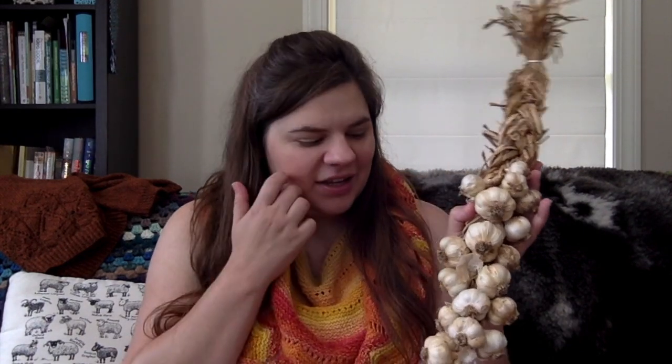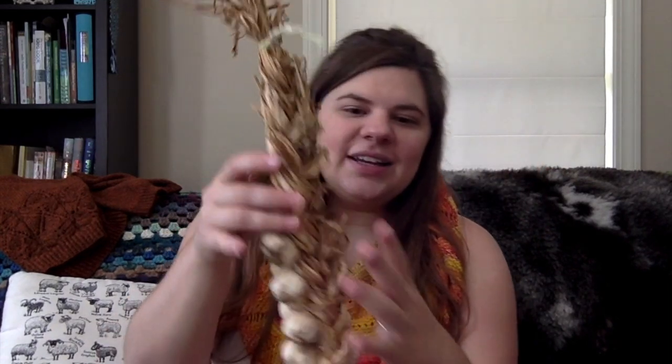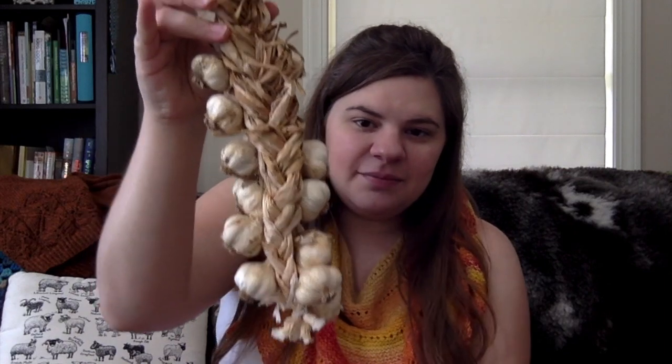I remember looking up YouTube videos on how to braid garlic, teaching myself, and then making this. You can see the braid goes all the way down and it's tied off at the top. I have a little hook in my kitchen and I just hang this — it just looks pretty on the wall. I did actually take garlic bulbs off of this and cook with them, but I never used all of it and most of it dried out. It still looks really pretty, but if I were to squish it, it's mostly air — everything in there has dried completely up.